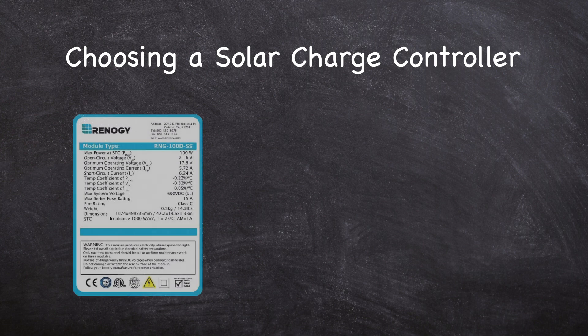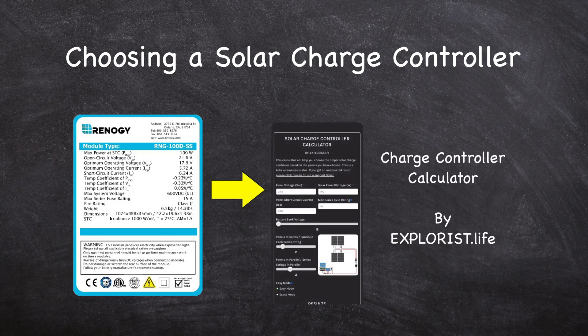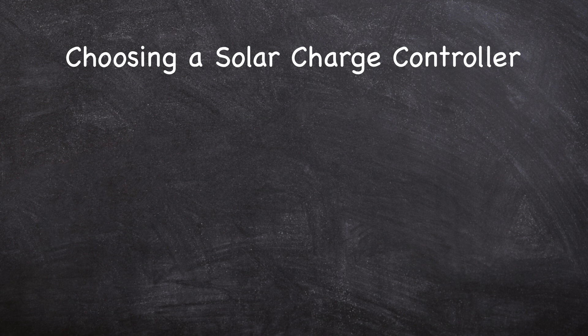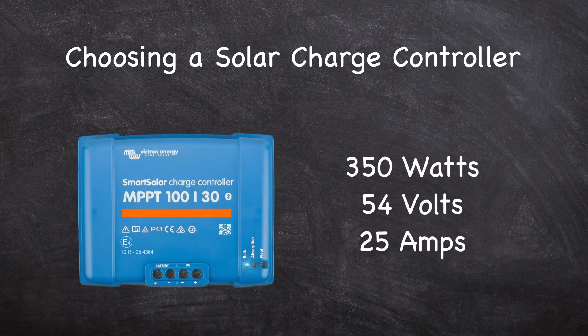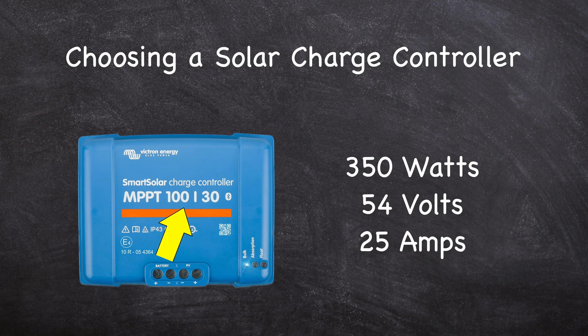When selecting the proper charge controller, calculate the voltage and current coming from your solar panels. The simplest way to do this is to enter the panel's information into a charge controller calculator, which will help you select the proper controller. Alternatively, you can follow the charge controller manufacturer's recommendations. For my 350 watt system with a total open circuit voltage of 54 volts, and a maximum output of 25 amps, I chose the Victron Smart Solar MPPT 100/30, since the max voltage of my system is well under 100 volts and the current is under 30 amps.